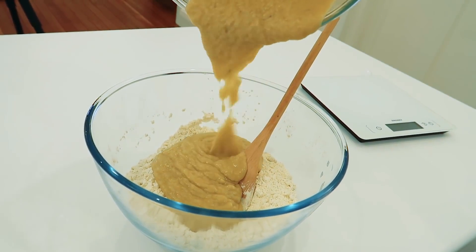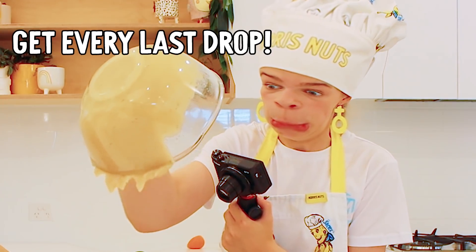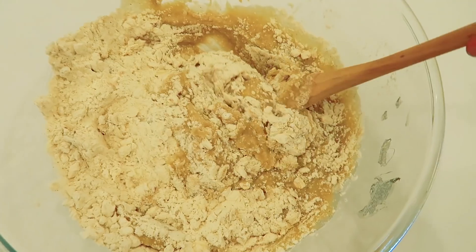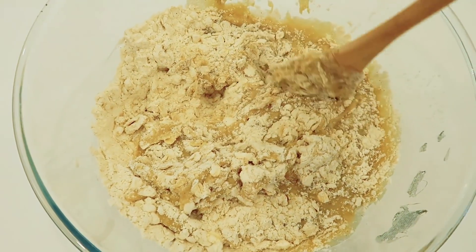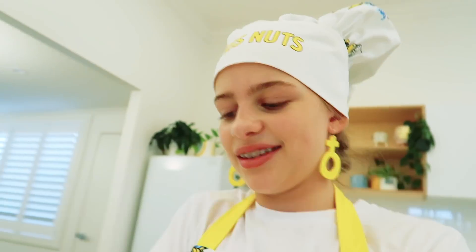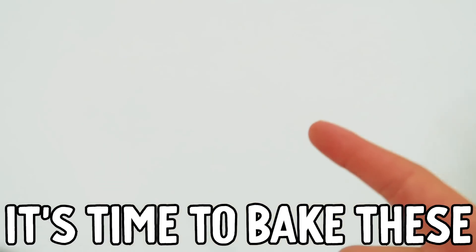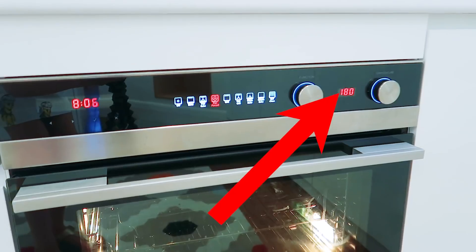Now let's combine. Now we're gonna fold it all together. Hopefully these banana muffins taste really good tomorrow, because I'm probably going to be needing it since I'm going to get some news that will film for Norris Nuts clips. And I wonder what it's gonna be. Now that everything's mixed together, it's time to bake these in the oven at 180°C.